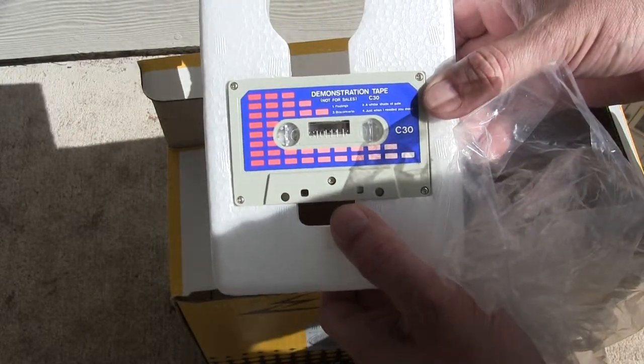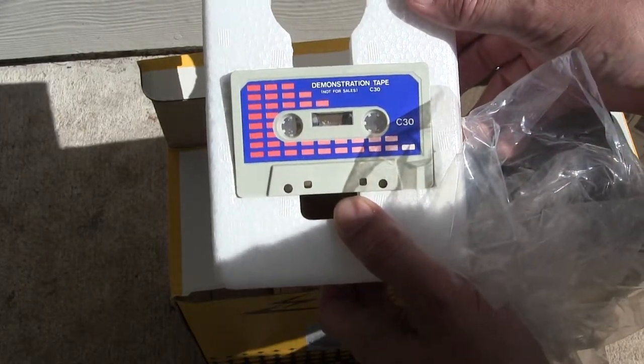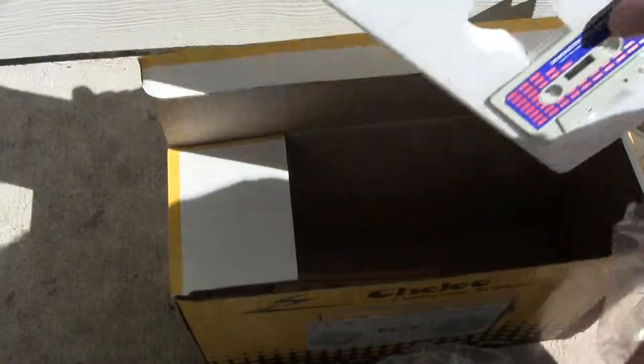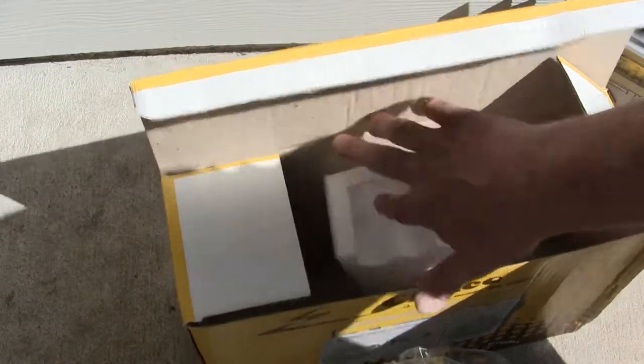Okay, so you can see that pretty good. Flip it around again - I haven't played this, I don't remember what's on it, doesn't matter. Okay, so they come with this cassette.